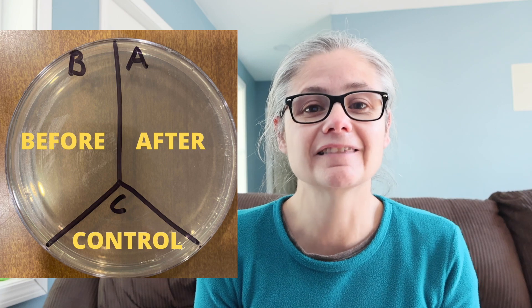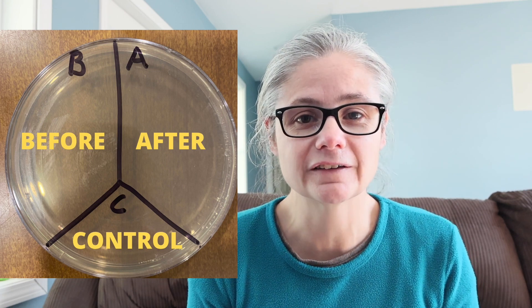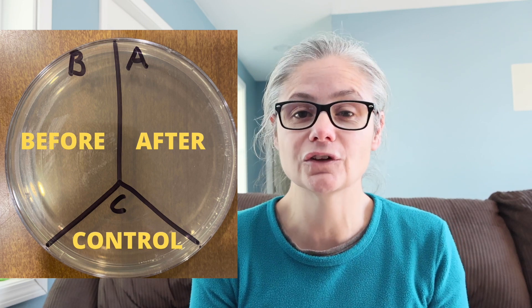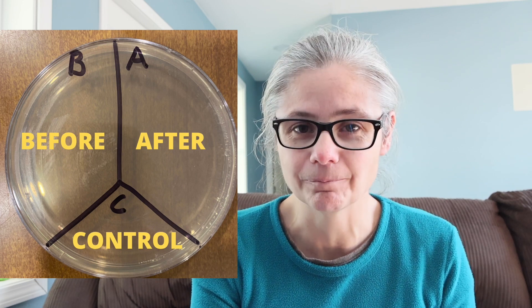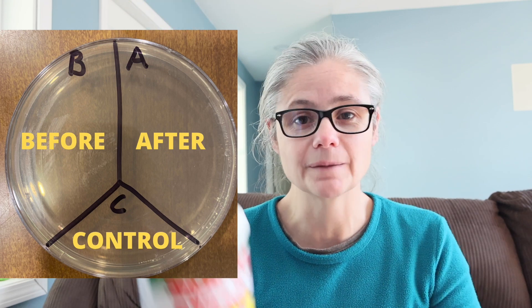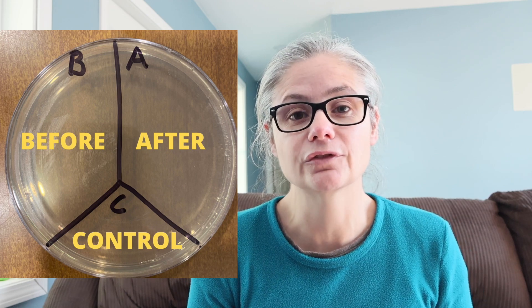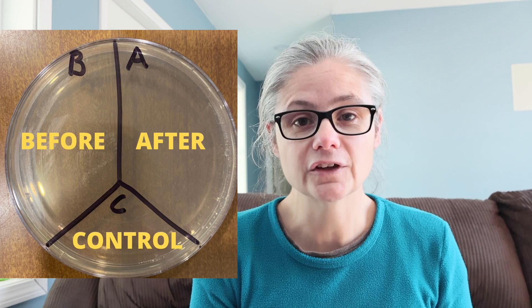In order to test how well Spray 9 removes bacteria, I'm going to take a petri dish, just like this one, and label it A, B, and C. I'm going to take some sterile swabs and swab various areas around my home, including the kitchen sink, kitchen sink drain, bathroom sink, and toilet rim. Then I'm going to use the product according to the manufacturer's directions. I'll swab the area again and place that sample in the section labeled A for after. C is my control — nothing's going to go there.